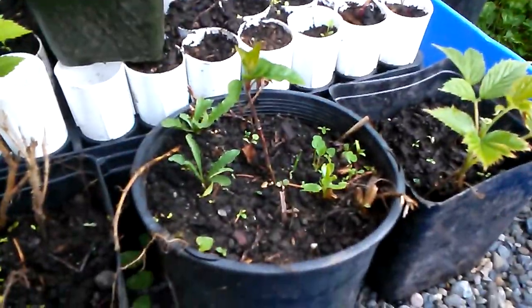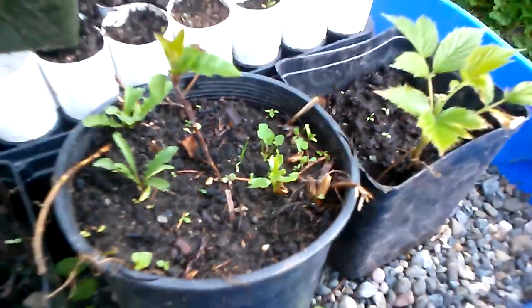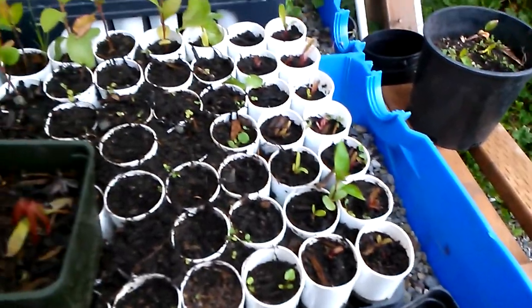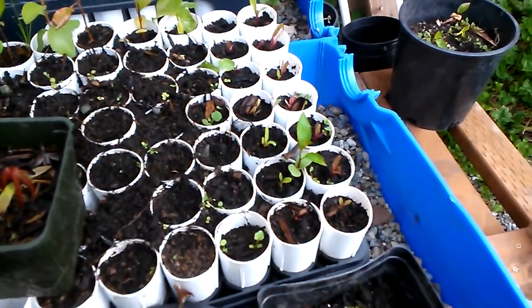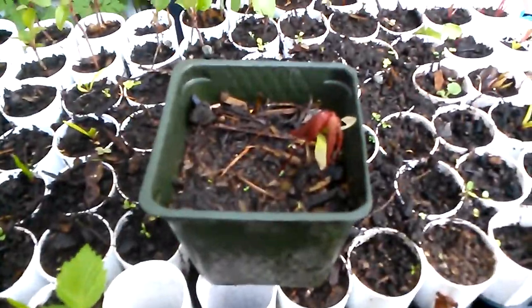This is an apple tree and this one in front is a plum tree. I don't know how well it's gonna do. Another raspberry. I have some Swiss chard and spinach in these containers. I'm not too sure how I feel about these as growing tree seeds, as apple seeds.